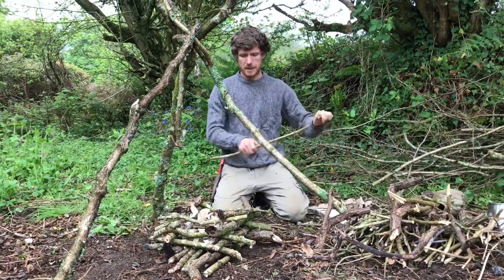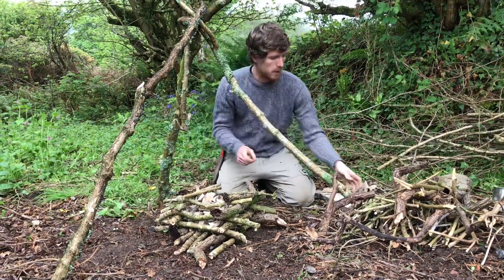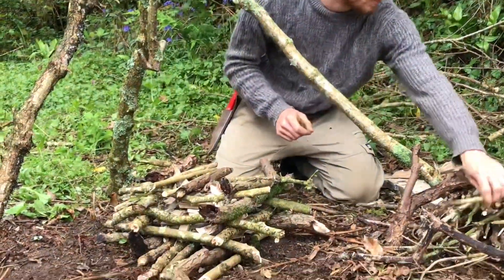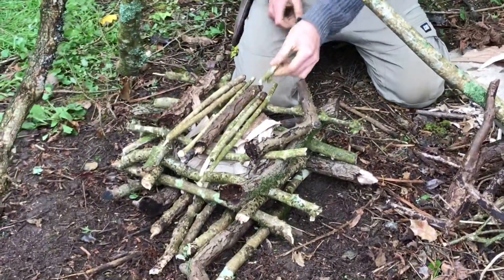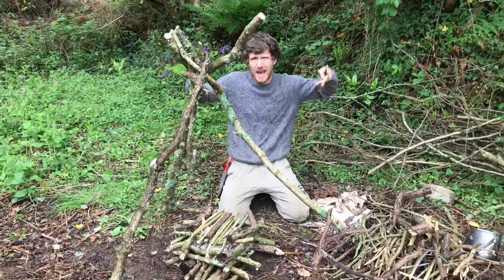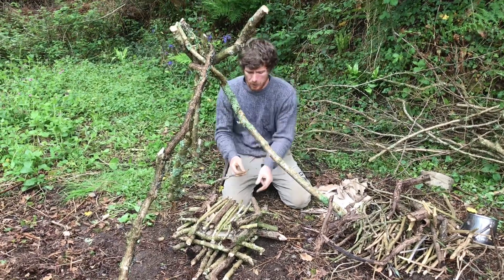Once I've put the tinder in the center, I put a roof over it by placing pieces of wood across the top. Today it's been raining so the ground is wet, so we take the fire up off the ground. This allows air underneath, and you need the oxygen to help the fire burn.